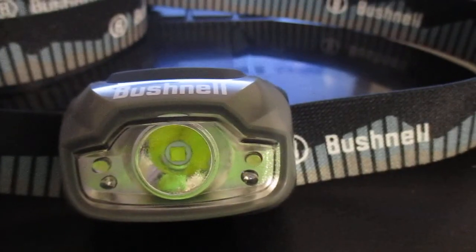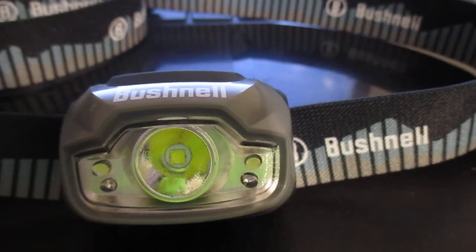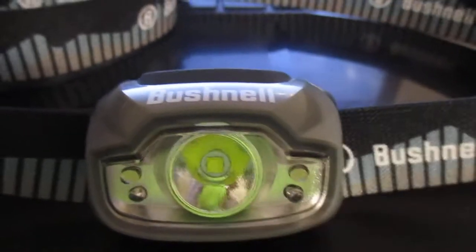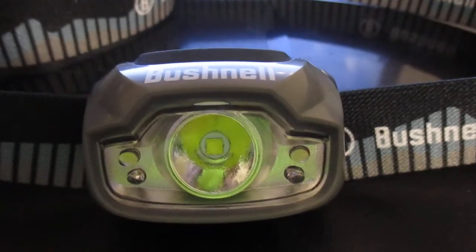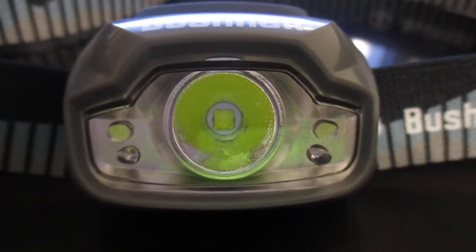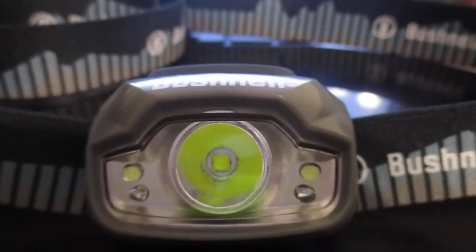You get a pack of two from there. Getting on with the specs: it runs 500 lumens, which is that big middle light right there. Then there are four modes — you got high, low, flood, and red.